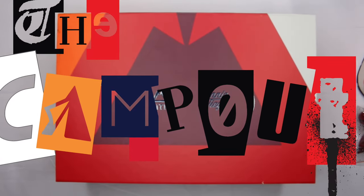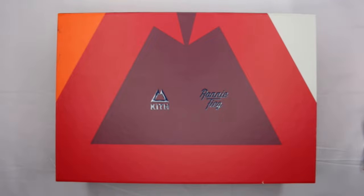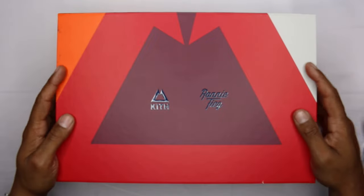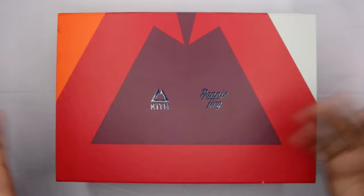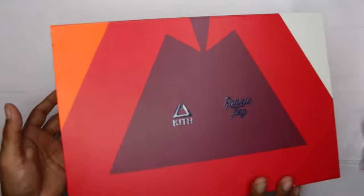What's up guys, what's going on? Camp Out coming at you with a review. What we have here is Ronnie Feig from Kith and Asics doing a collaboration on a Gel-Lyte 3.